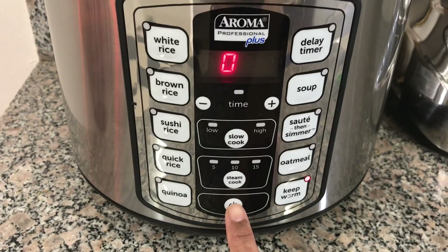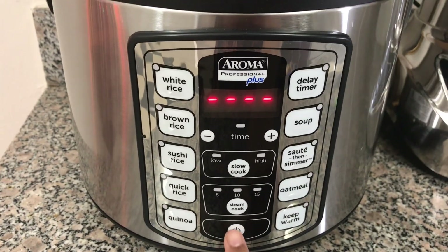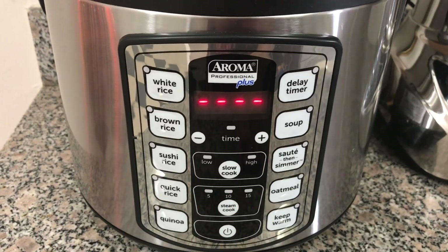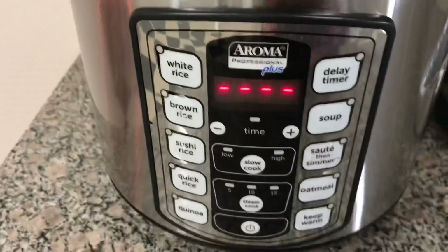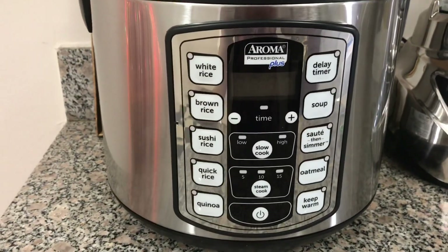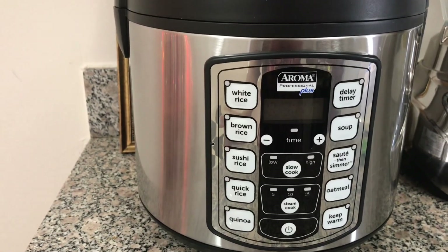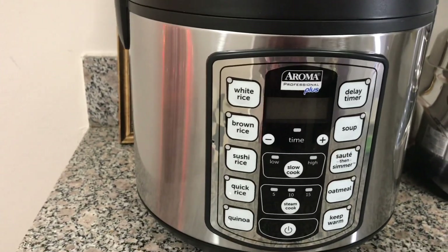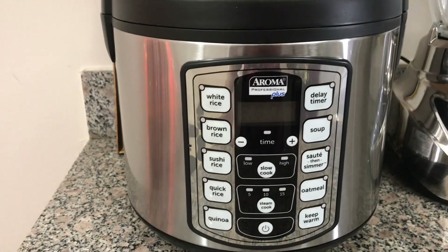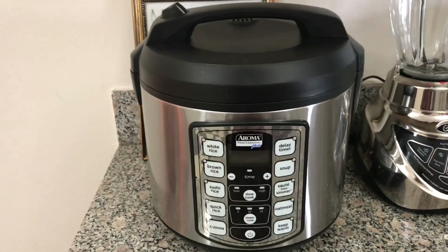If you don't want to keep the cooker on keep warm mode, just press the power button to switch it off completely and then remove the plug. It's a very useful cooker because we can cook a lot of items in one pot and it operates on electricity — we can even use it while traveling. Hope today's video was useful to you. See you soon in my next video, bye bye, take care!